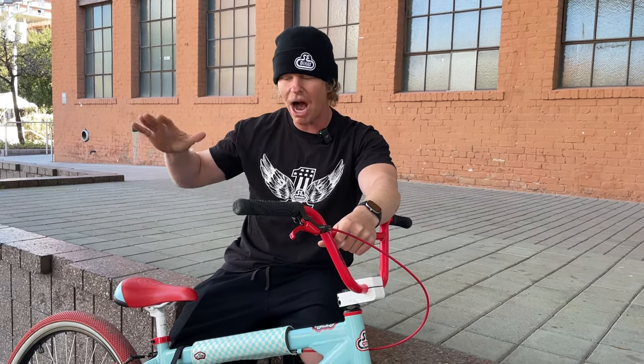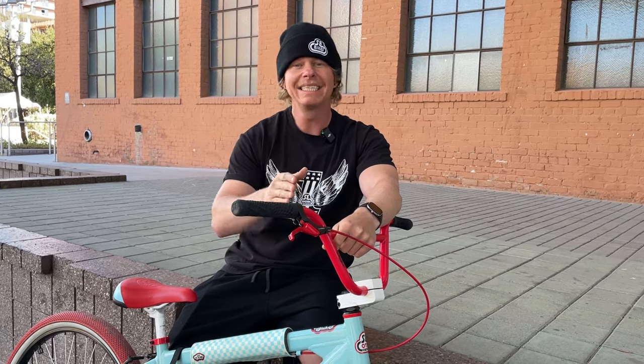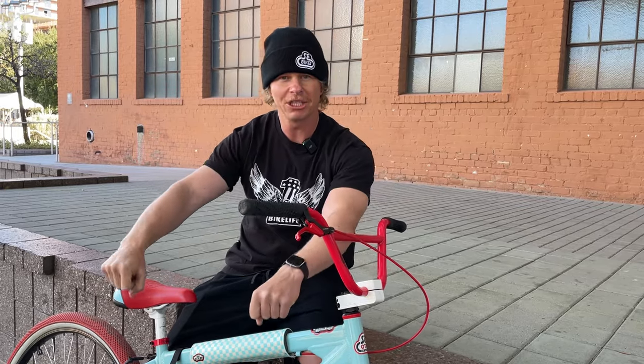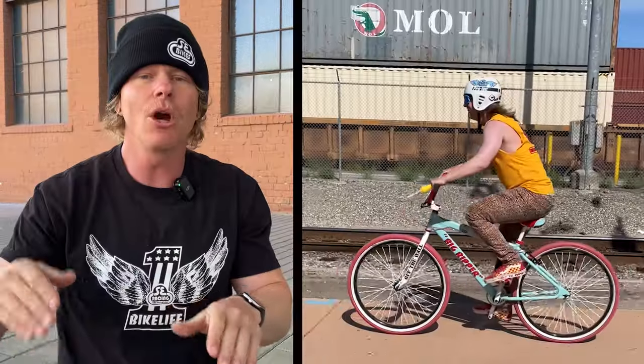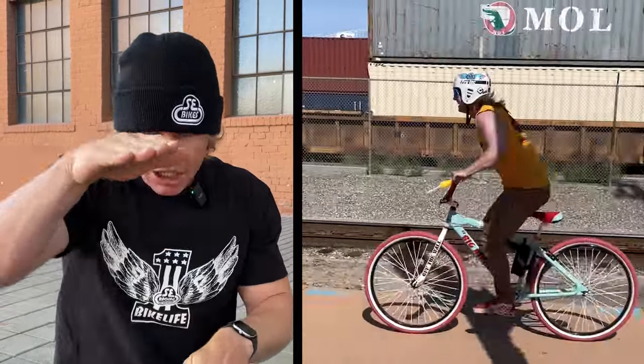With a higher seat, the balance point is a little harder because I'm higher up off the ground and away from my bike. When my handlebars are a little more back, it tends to help me keep the front wheel up a little bit easier, rather than being Chicago style and forward.